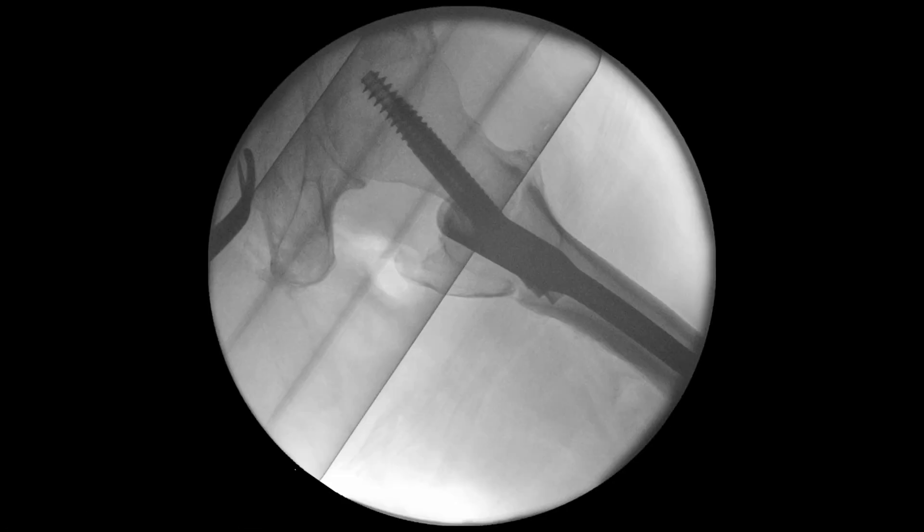If we accept the previous position, the screw tends to go toward the center, but the track it is following is quite dangerous — it may actually fracture the posterior cortex. This is not the outcome we want.